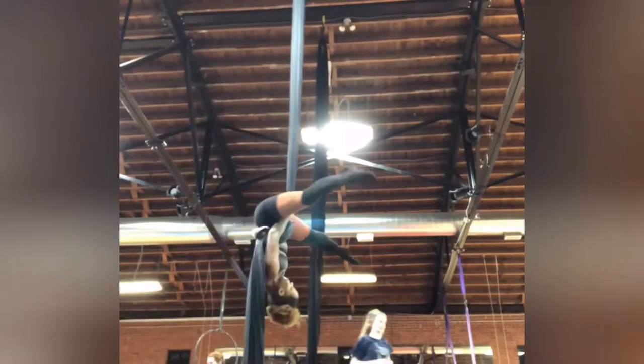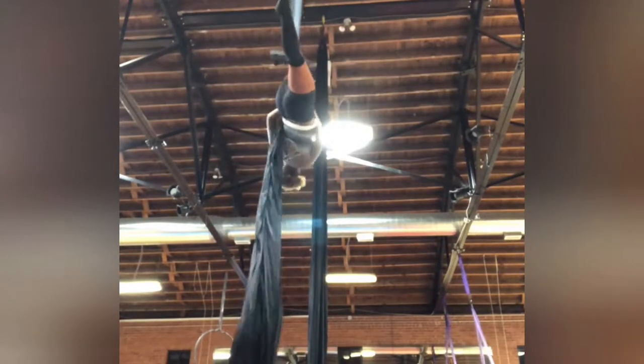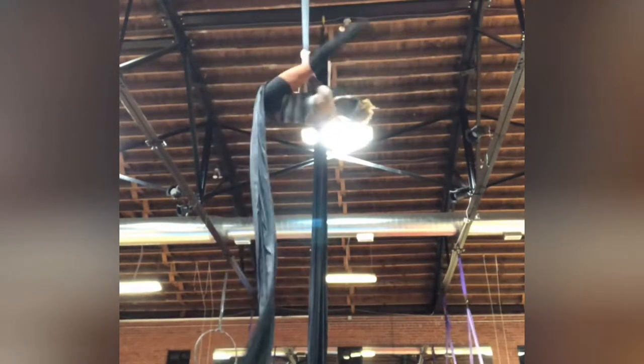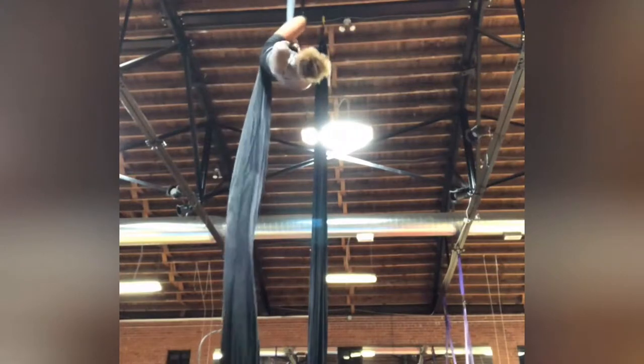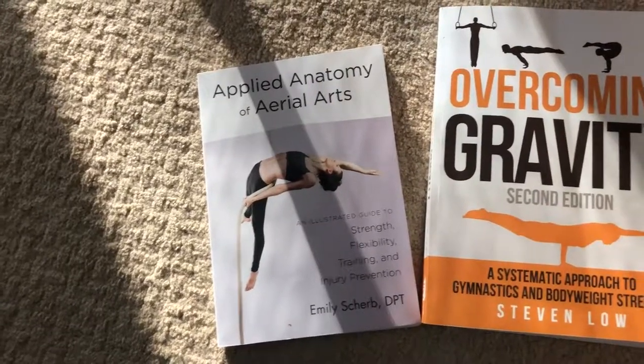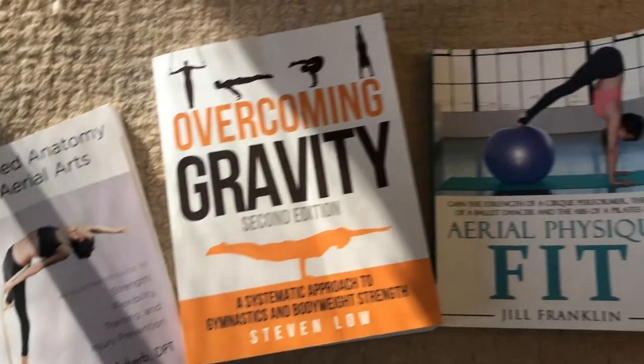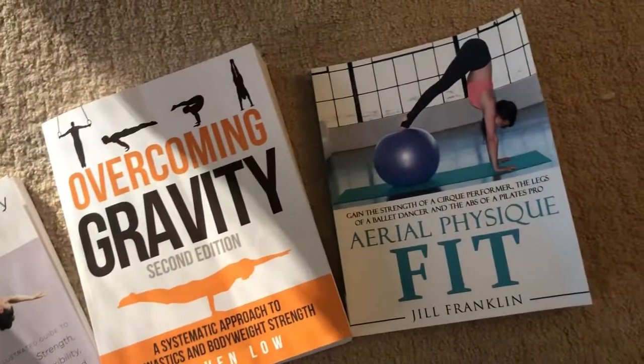In the time it took me to build it back up, I ended up focusing a lot on researching what is a straddle and what muscles were used to get into a straddle. I have three books that I'll be referring to: Applied Anatomy of Aerial Arts by Emily Sherb, Defying Gravity by Stephen Lowe, and Aerial Physique Fit by Jill Franklin.